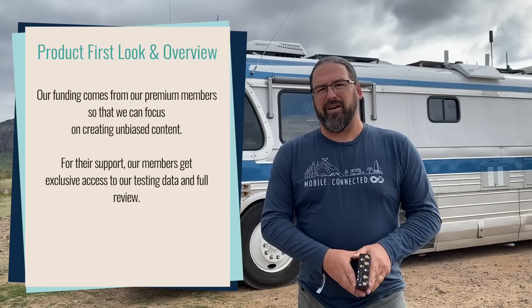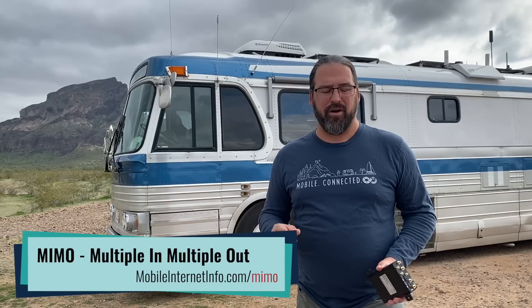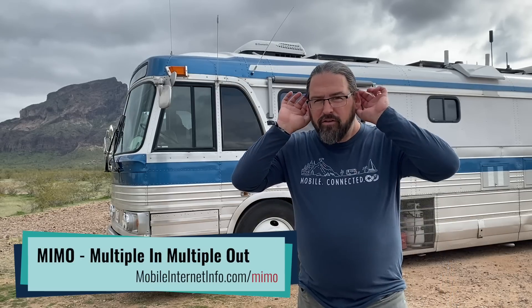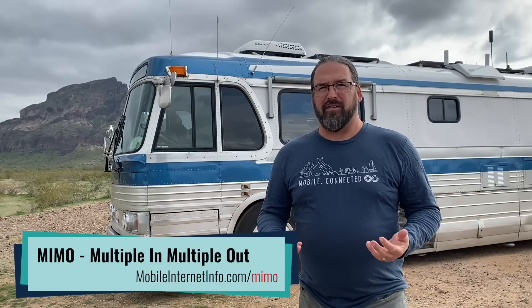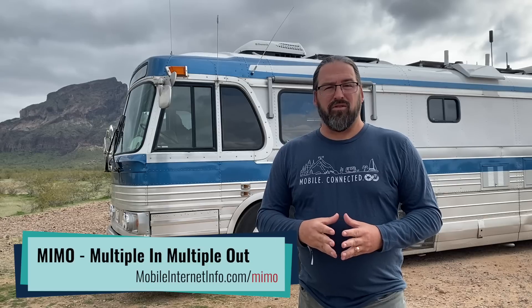If you think about cellular devices, almost all LTE devices have support for two cellular antennas as inputs, and that lets them operate in MIMO mode — using two ears to connect, double your speeds, and get much better signal. When you're using cellular antennas, having two antennas on the roof makes a huge difference, and we've talked about this many times in the past.